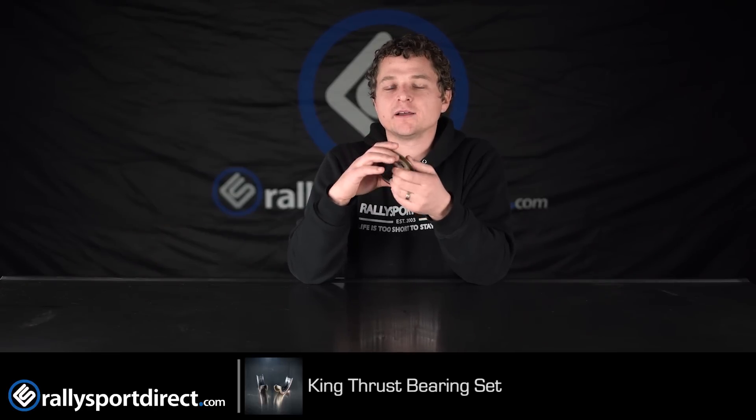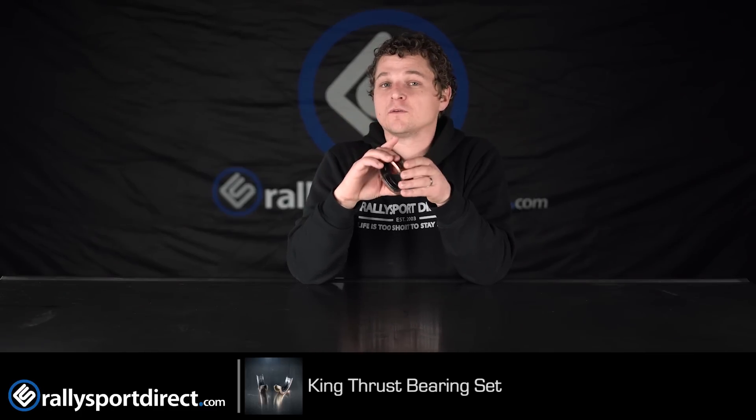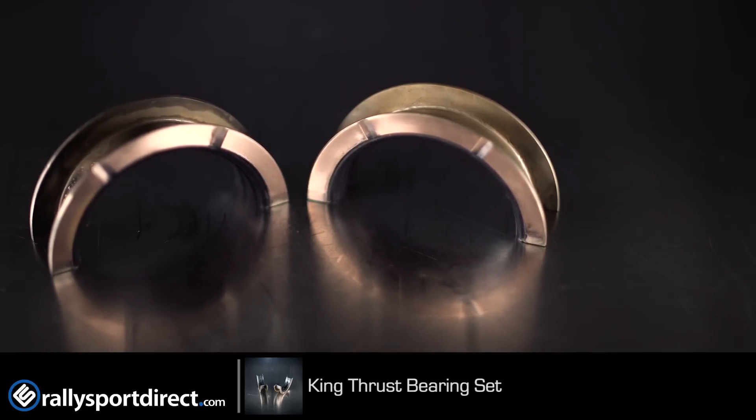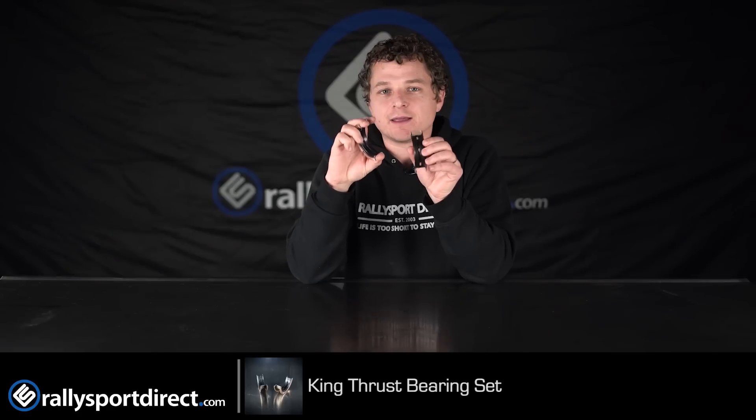But getting rid of the lugs actually provides better oiling, and especially to that number four rod bearing that has been known to fail on the Subaru. So King has basically tried to make your motor more reliable and provide better oiling, all by simply removing the lug itself.